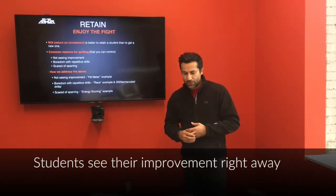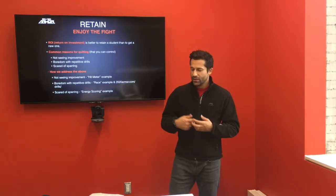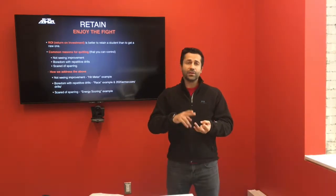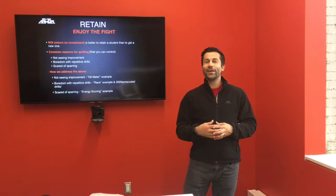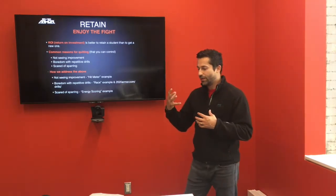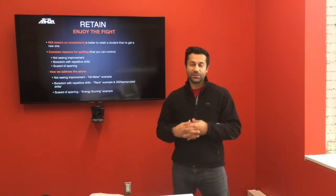For boredom with repetitive drills — it's hard to sometimes come up with content that students are really interested in, especially without direct feedback. We have on our website, 2020armour.com/drills, a huge list of drills covering speed, power, timing, blocking, and reaction. There's one called Oddball, which is similar to video games like Halo or old school games like hot potato. The whole while they're learning the core elements of martial arts, you're changing it up and allowing them to play and learn in a format they're comfortable with — which is this instant feedback.